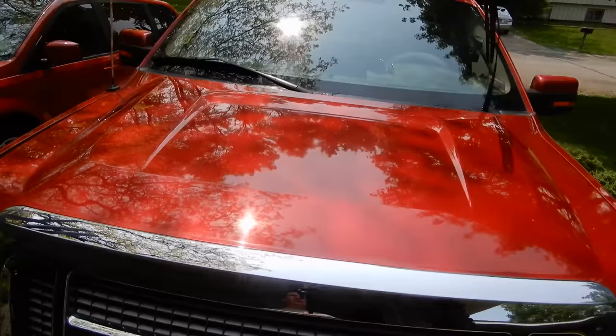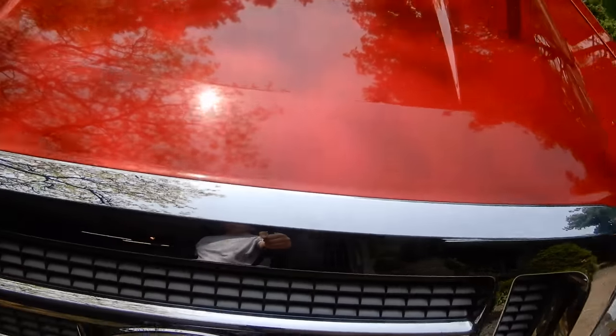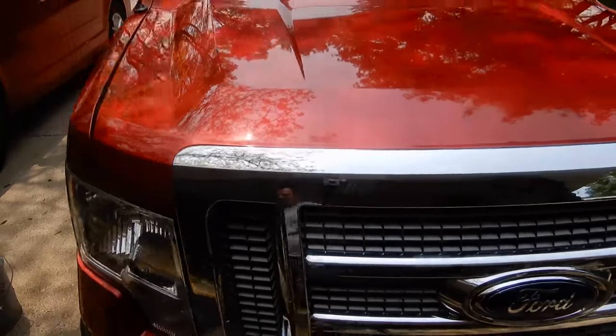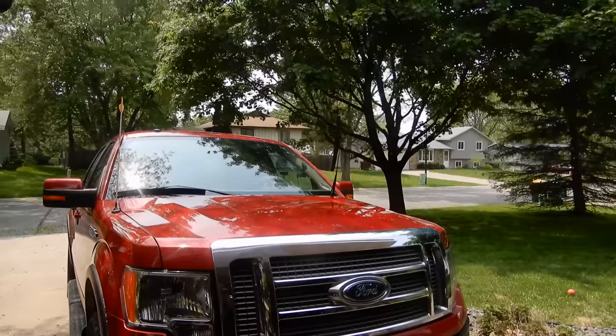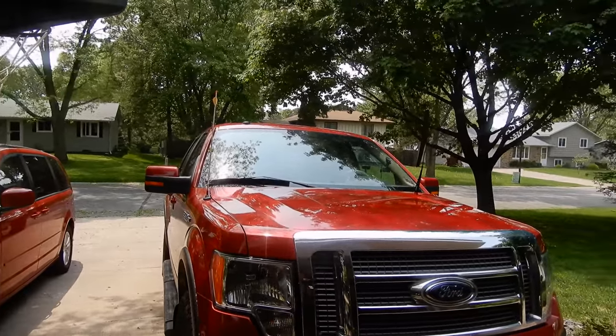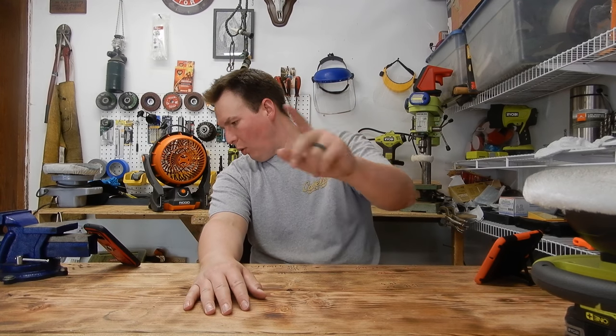Here we go — nice shiny hood. It turned out pretty good. We'll definitely use another coat. It's kind of hard to see the scratches now. It looks good in the sun. Nice and shiny. I haven't polished this thing in like a year. Well, there you go. Hope you liked that quick little unboxing and demonstration of the Ryobi Orbital Buffer, Model P435.